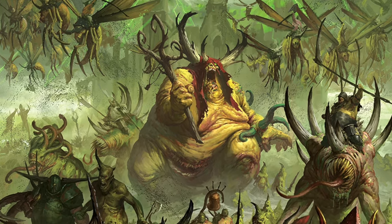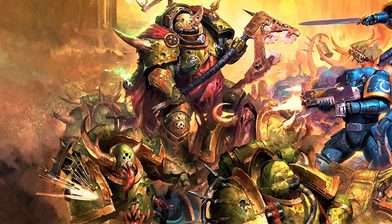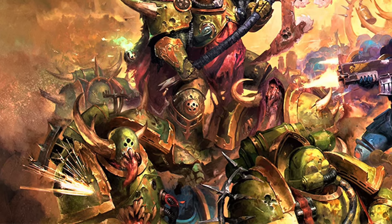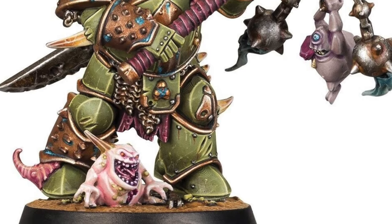Today we are diving into the grim and plague-ridden depth of Warhammer 40k. We are assembling one of the most iconic models from the Space Marine Heroes Series 3 set released in 2019 — the fearsome and deceased champion of Nurgal, Scabbath.